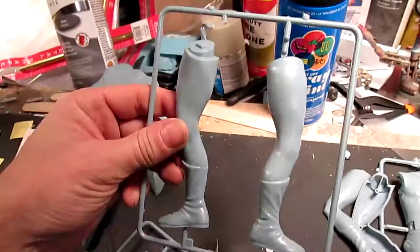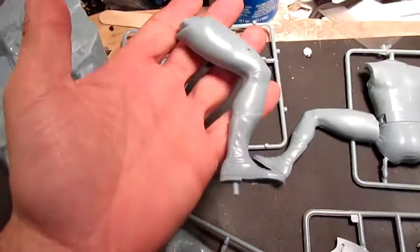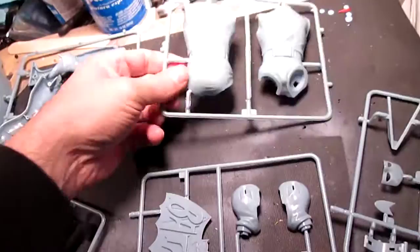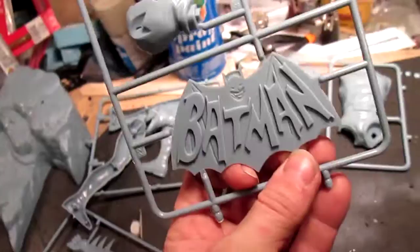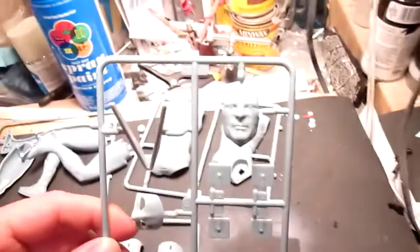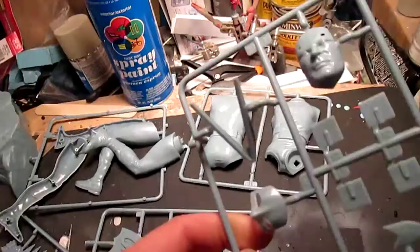The legs, the bent legs, the torso. Part of the head and the batarang. You get a display base — a plaque, if you will. And the Adam West head — very nice.